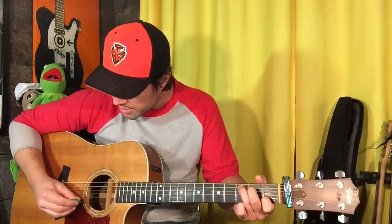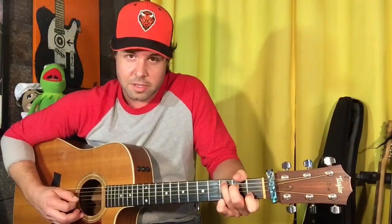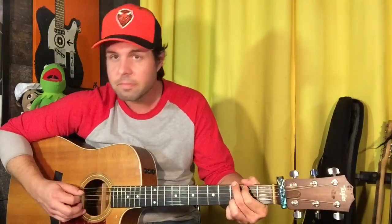First, C. Give it a strum, and then you're gonna pluck the B string, and then with your middle finger, move it to G2, open, D2. So, to G, and then pluck the D string, and it gets you the melody, right?